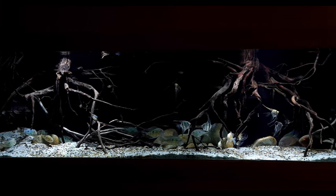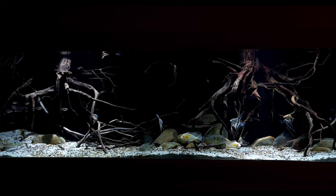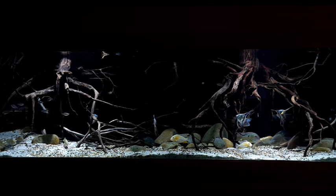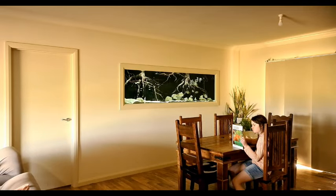Okay then viewers, this is my 250 gallon or 1000 litre South American tank. And being such a big tank, it requires a lot of flow to go through the sump. And because this tank is in our dining room, the boss stipulated that it has to be quiet or I wasn't allowed to have it.